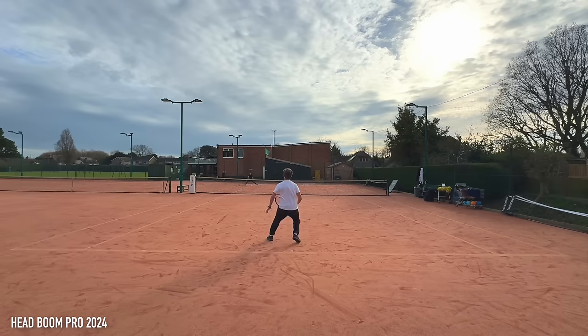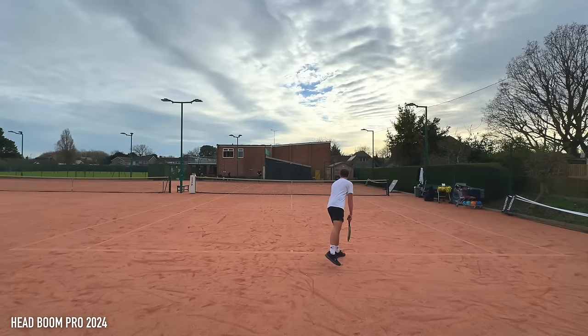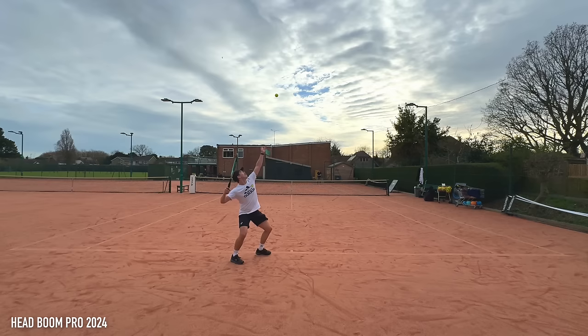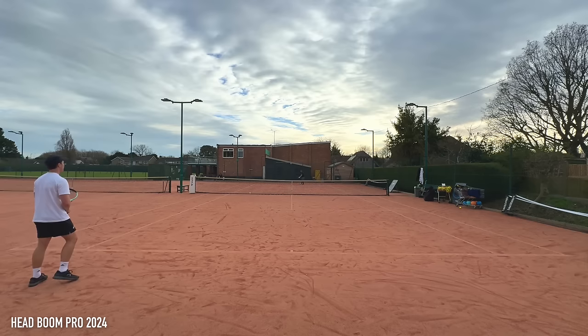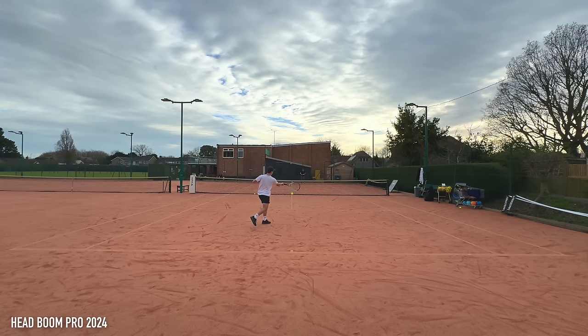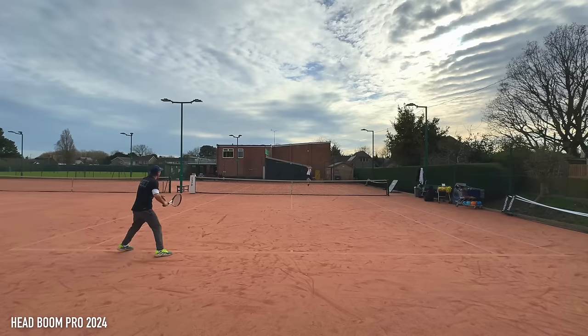I certainly felt this was an improvement on the 2022 version of the Boom — subtle but an improvement nonetheless. When testing between the MP and the Pro, the MP definitely gave me easier access to power and with that slightly bigger 100 square inch head it was just a little bit easier to play with, but that did cost a little bit of control. So personally, because I'm used to the Speed rackets which offer more control, I'd probably go for the Boom Pro. But if you're looking for more power the MP is a good option, and if you're not strong enough to wield an MP, the MPL — especially for upcoming junior players — can be a really good choice.